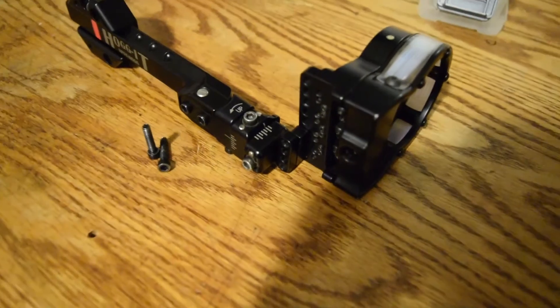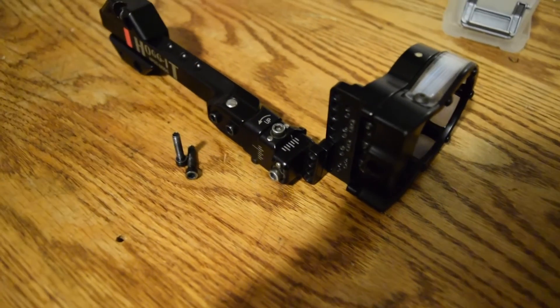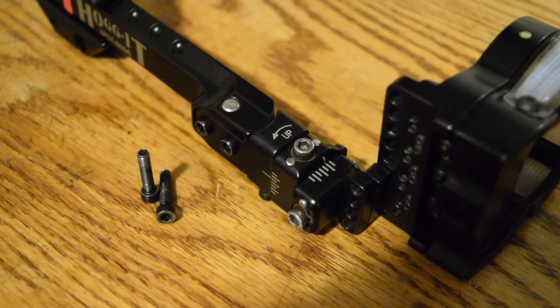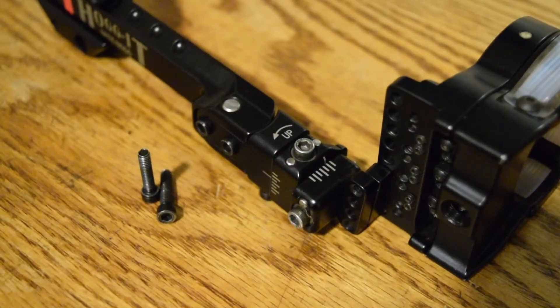These are great sights. I absolutely love mine — my groups got tighter when I switched to them, and I hope you guys can enjoy your SpotHog as much as I do mine. Thanks for watching guys, I'll see you on the next one.